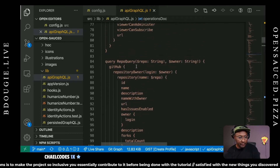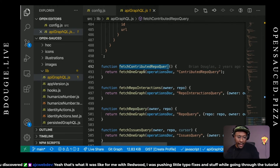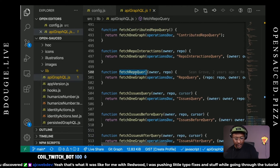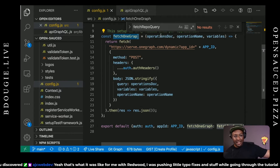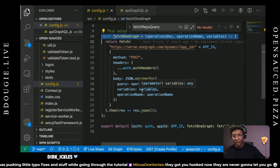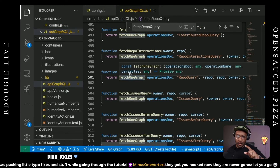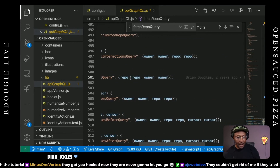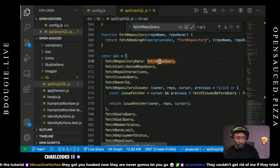I want to show you the lifecycle of this repo query. There's this fetch repo query — I want to show you how it's working. It's basically taking this fetchOneGraph function, which is exported from here, and it's taking the operations doc, operation name, and some variables, stringifying it, and sending it to OneGraph to produce data from GitHub. That's how that's working. Each one of these functions that calls a specific query does it in this way. I'm also passing in variables and then exporting it as an object called API.